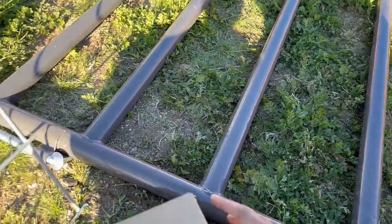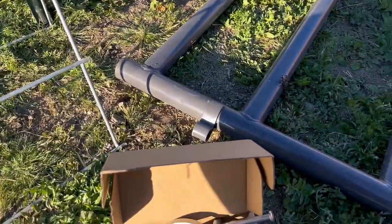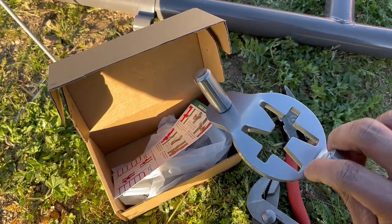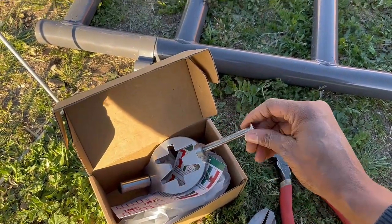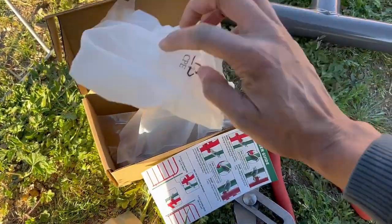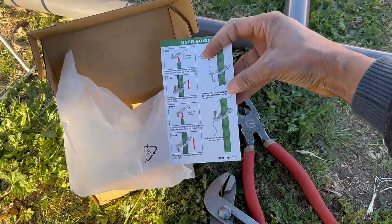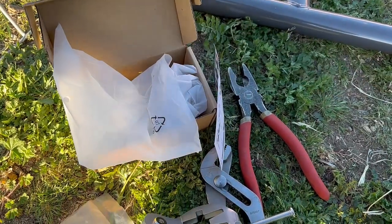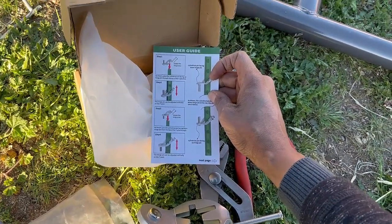To connect the gate to the T-post, I looked on Amazon and found these brackets specifically for T-posts. They come in different styles, but I like this one because it has a nail in the back that grabs into the T-post for more support. It comes two in a pack with instructions. I'll leave this product in the description in case you want to connect a gate to a T-post.